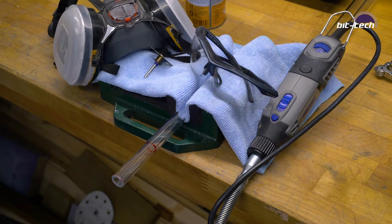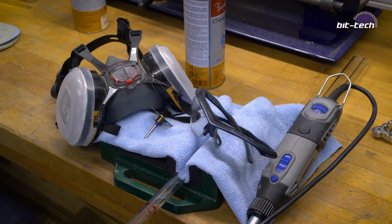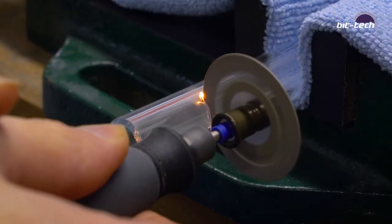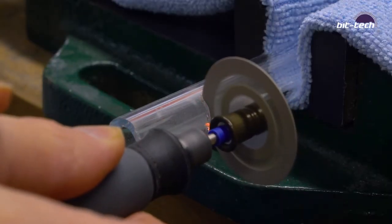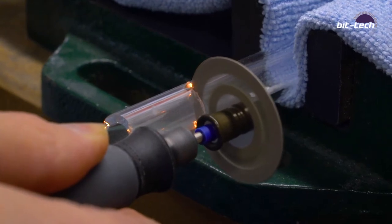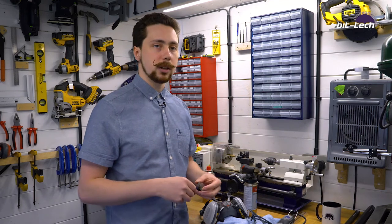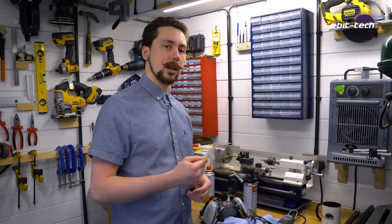The other common method to cut the tube is to use a rotary tool such as a Dremel with a diamond cutting wheel. The advantage of this is that you can be more precise. The problem with the snapping method is that you can only snap in the middle of a tube — if you try snapping the end, it's just going to shatter. It won't work, you can't get a grip. So you can actually edit your tube more easily with a diamond cutter wheel.